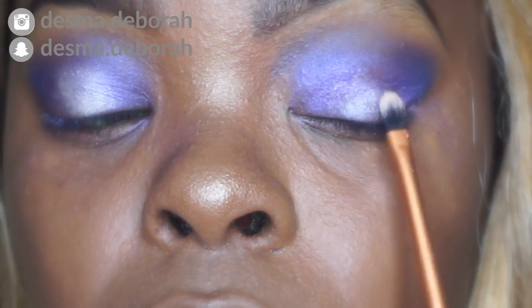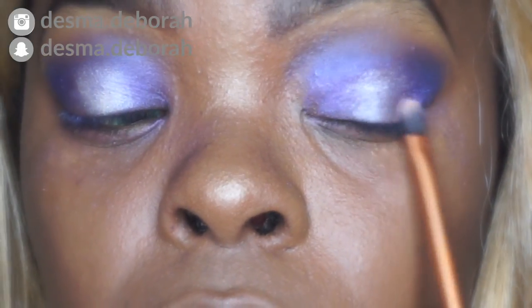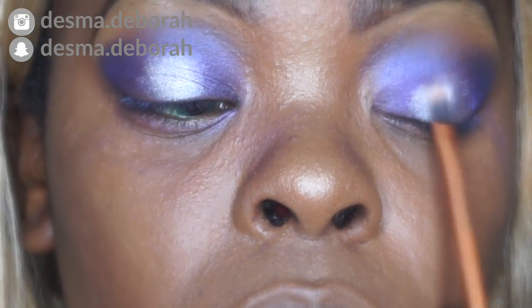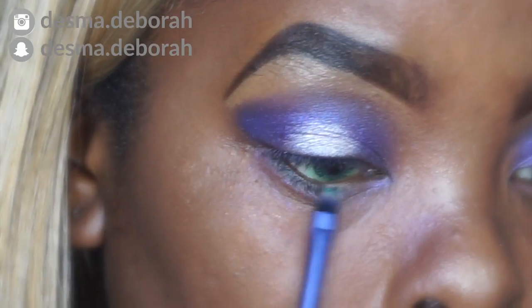Later on you're gonna see me with eyeliner. I did this off camera because I was struggling — it was my first time doing eyeliner in a long time, like we're talking months here. Your girl is out of practice when it comes to eyeliner these days.